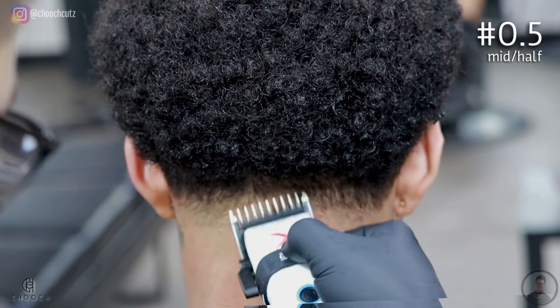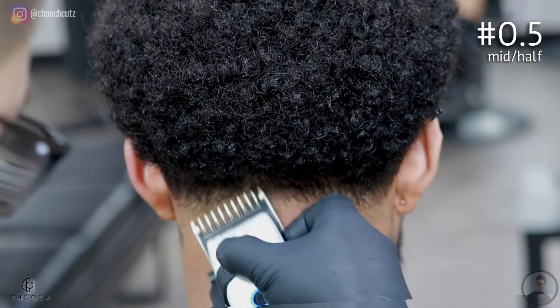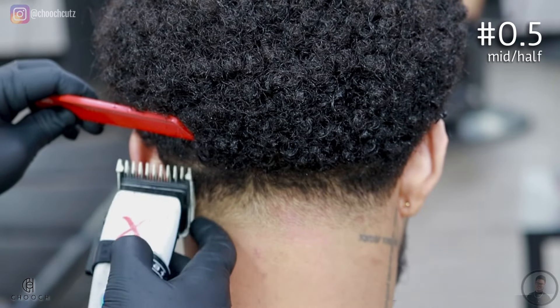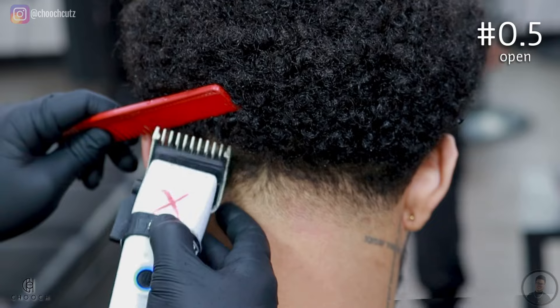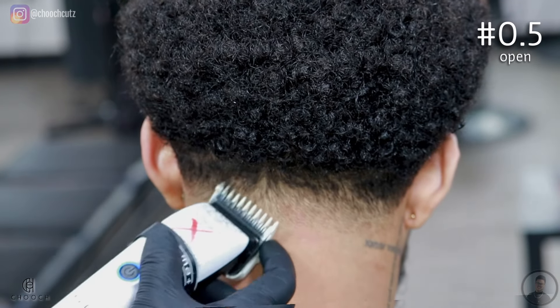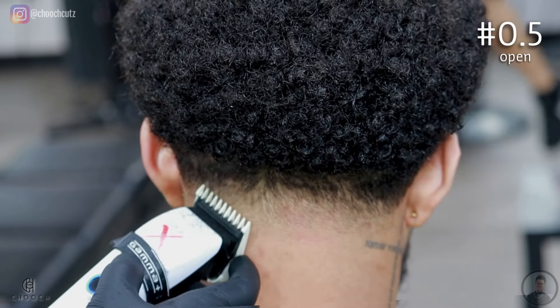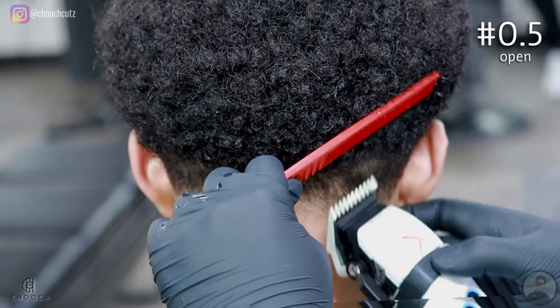Remember, the higher we're going, the less pressure we're applying — flicking out is extremely important. Try to keep in mind where you cut with the 1.5 guard; you don't want to go above that, so keep a visual of it in your head. Same thing with this guard: once we start blending out that bottom line, you don't want to go above this area, because eventually you'll end up bringing the fade up higher and you'll have to fix it. It's better to just be careful the first time around.